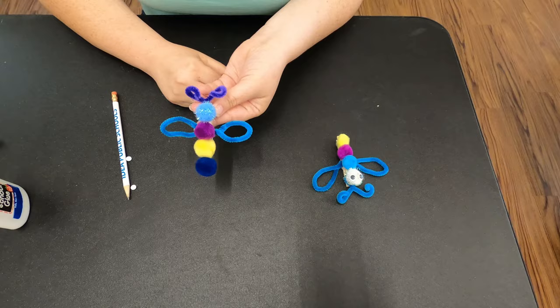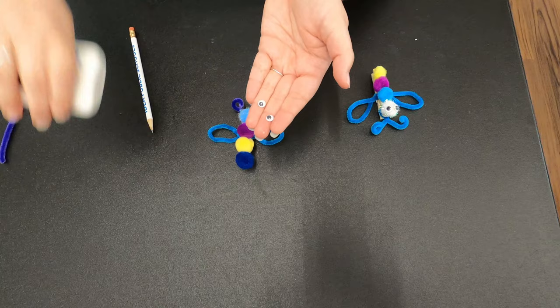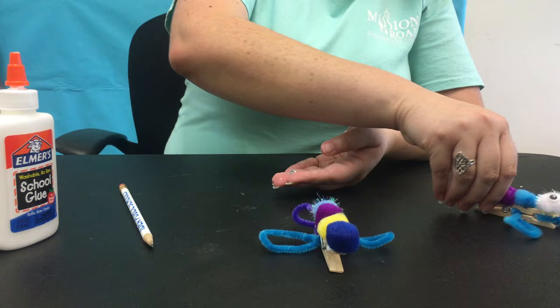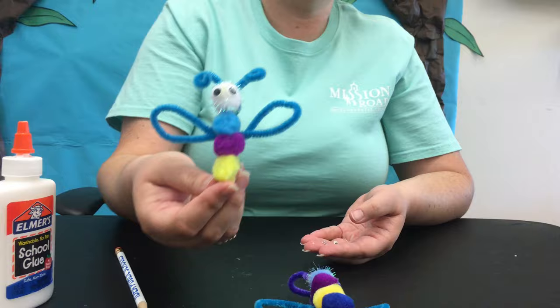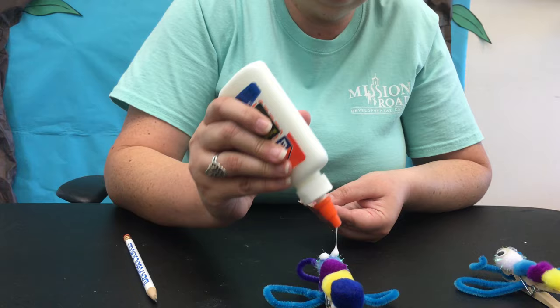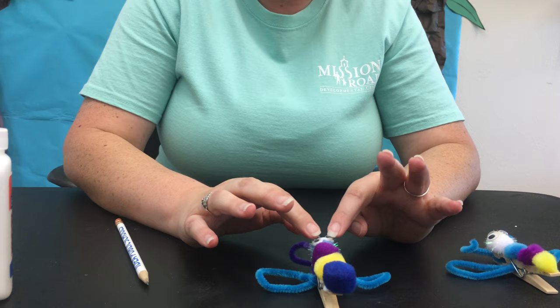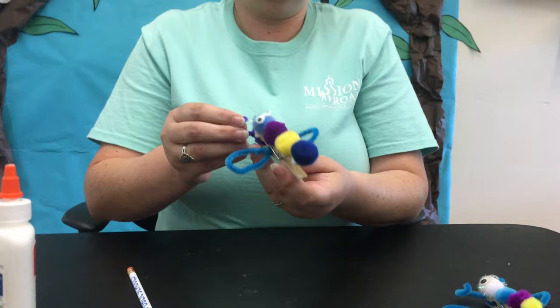Once we glue all of those on it's going to look like our model. The last thing is to put on our google eyes — I have some tiny ones. You'll need two, and they go of course on the head of the dragonfly. Quick fun fact about dragonflies: they're actually found all over the world — the only place you will not find dragonflies is in Antarctica! And that is going to be the last step for our dragonfly.